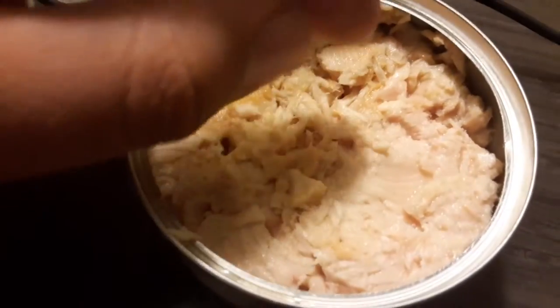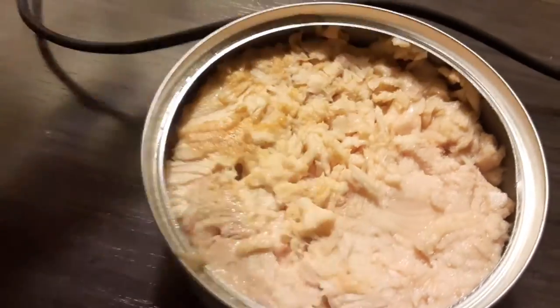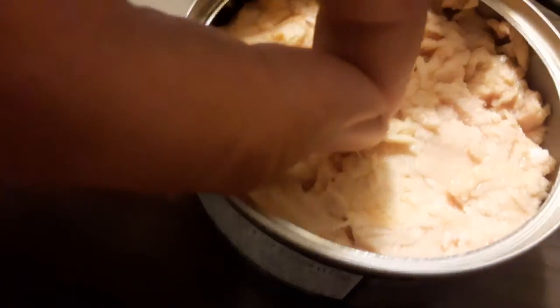Is this a spoon? A spork or a spoon. Oh, I have one in here. This is good. You can start.